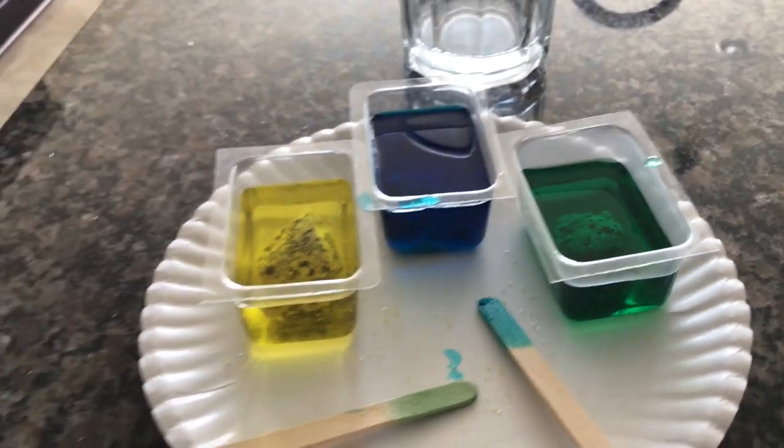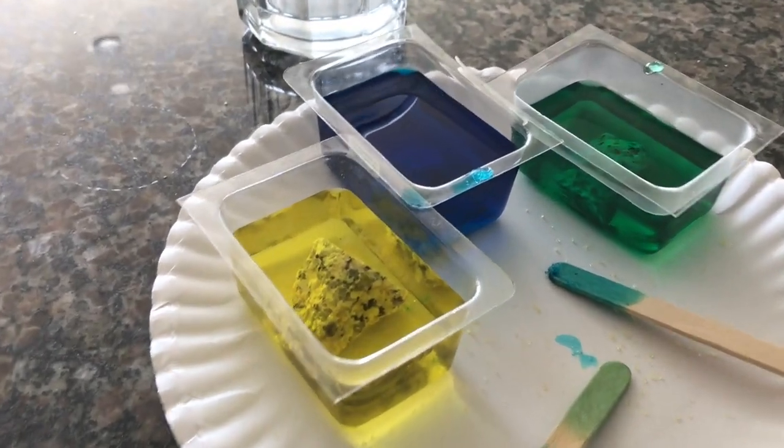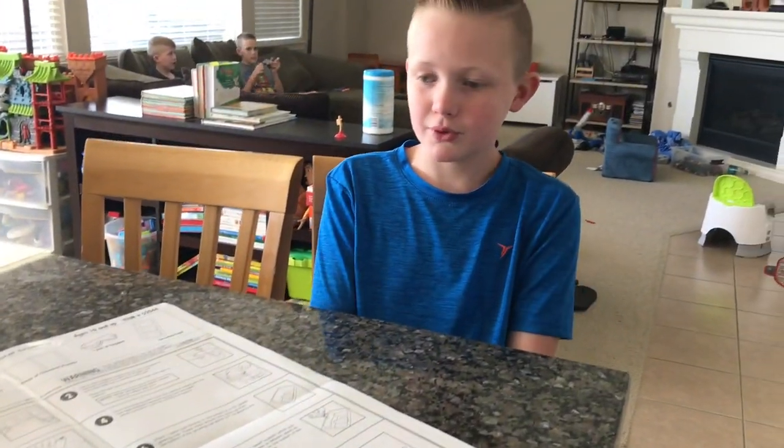We'll check in each day and take a picture so you can see the process as they grow. So we're going to have yellow, blue, and green. I'm looking forward to seeing the blue one grow the most. It's going to look cool.